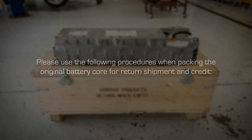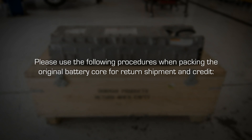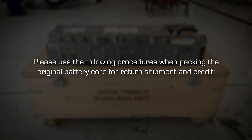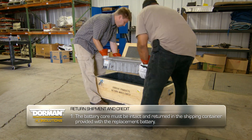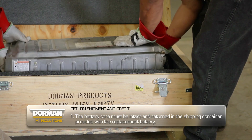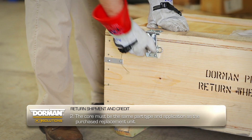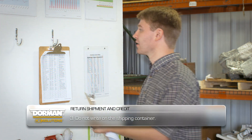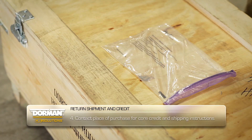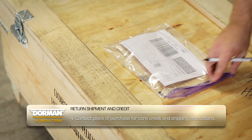Once the installation is complete, please use the following procedures when packing the original battery core for return shipment and credit. The battery core must be intact and returned in the shipping container provided with the replacement battery. The core must be the same part type and application as the purchased replacement unit. Do not write on the shipping container. Contact the place of purchase for core credit and shipping instructions.